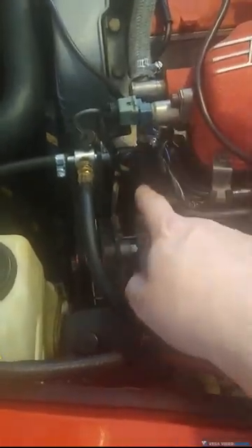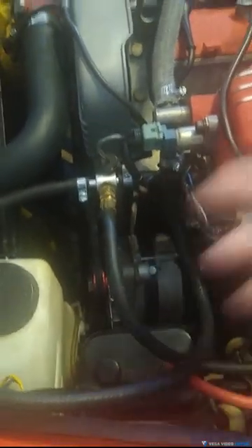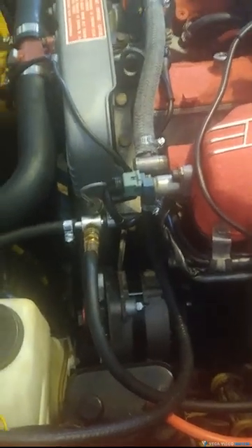Once you work that out here, it's a good idea to go ahead and replace it with a new hose going to the fuel rail, because you'll be eventually doing this two or three times over the years.